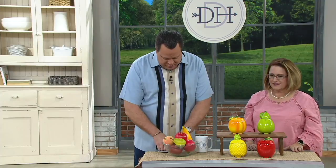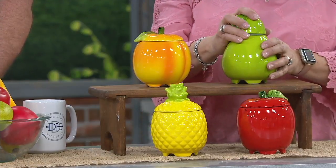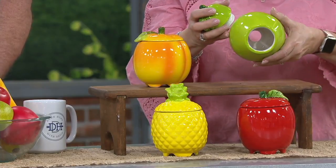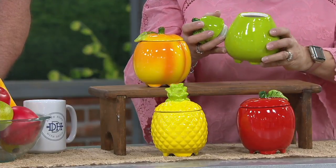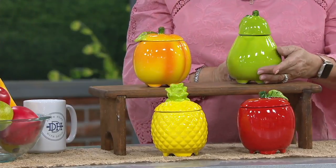So simple, so easy. These are going to measure about four to four and a half inches in height, and the tallest is up to six and a half inches — that's probably the pear or the pineapple — about up to five and a half inches in diameter.